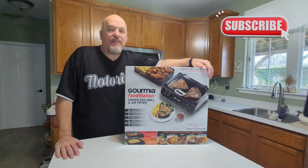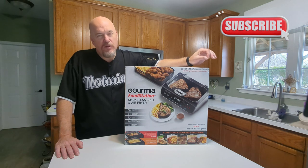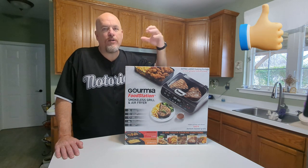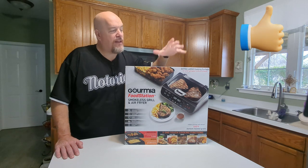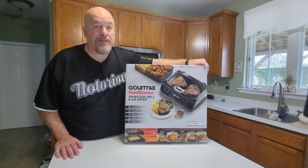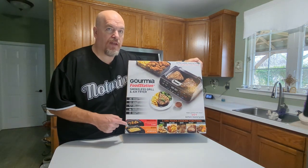Welcome to the channel. Today we have the Gourmia Food Station to review. It's an indoor cooking appliance — a smokeless grill and air fryer all in one. This is able to perform as expected and is going to replace a lot of different appliances in your kitchen. I got it most importantly for the smokeless grill because I'm really interested in doing indoor grilling.